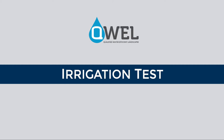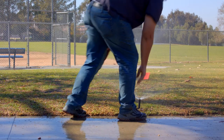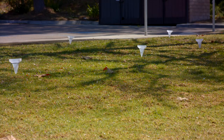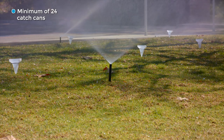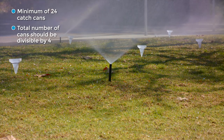The next step is to set up our irrigation test. We'll run the system and mark all the sprinkler heads with flags. Now that our flags are in place, it's time to place the catch cans. First, make sure that your catch cans are all the same size and shape — this uniformity will ensure accurate readings across the test area. Audits require a minimum of 24 catch cans, but you can use as many as the test area calls for. Remember, the total number of cans should be a number divisible by four.